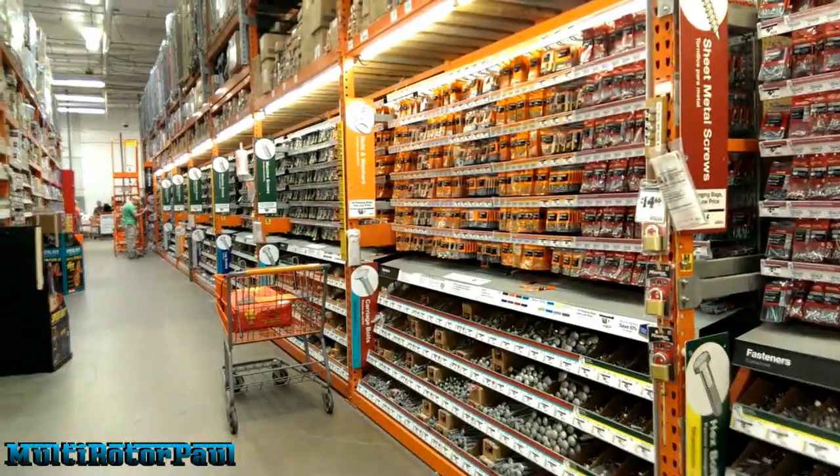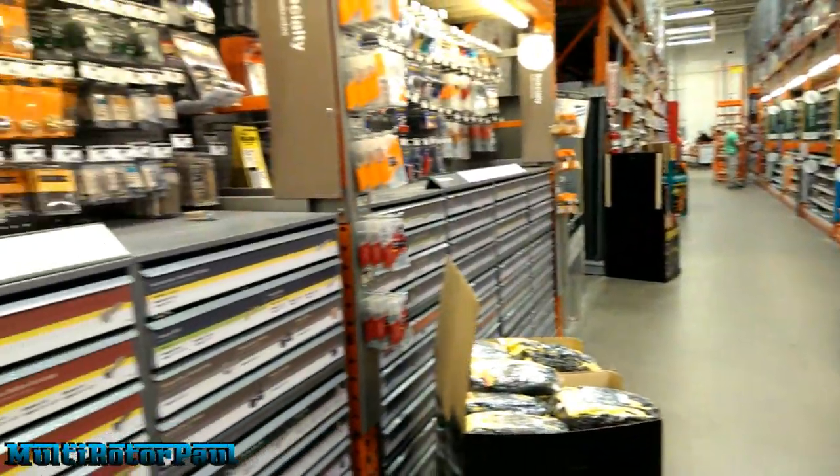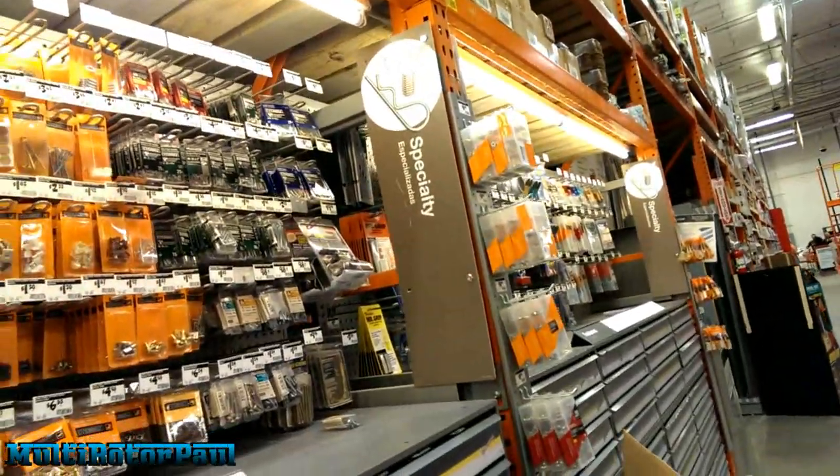To help you guys find this, just turn around and look for the specialty hardware section.